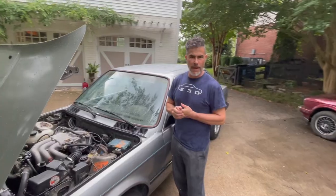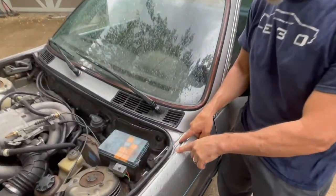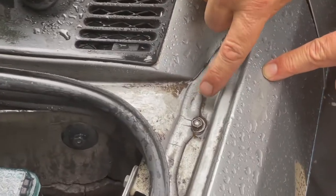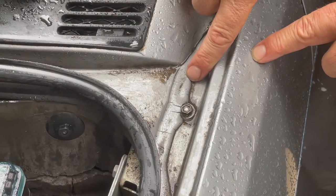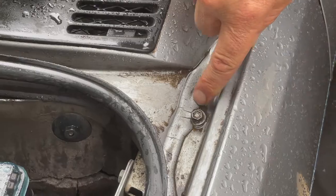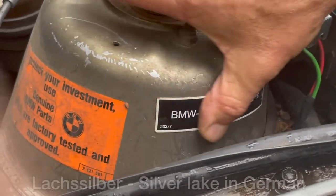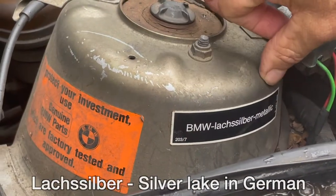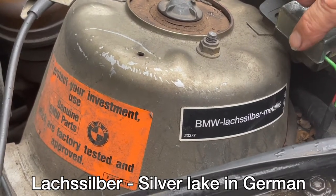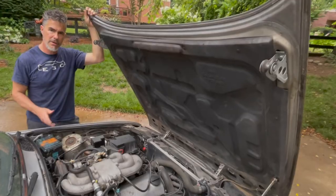A couple more pieces of information: if a fender has been replaced, this seam seal from the factory will be broken. You can see it goes right over the nut, so this has never been removed. On a car that's had a fender replaced, the seal will be completely different and the nut will be free and clear. Also right here on the driver side strut tower, you'll see it says 'Lock Silver Metallic' — this is the original BMW decal for the paint code.